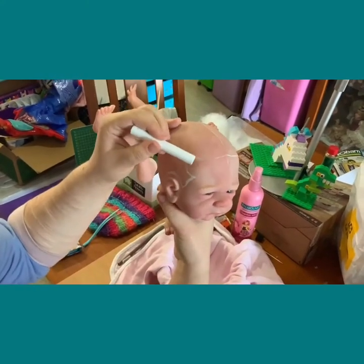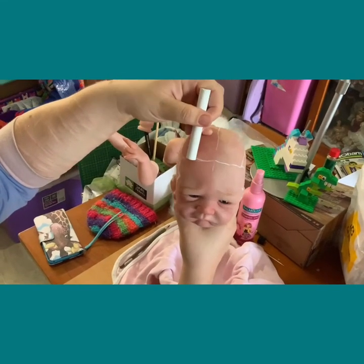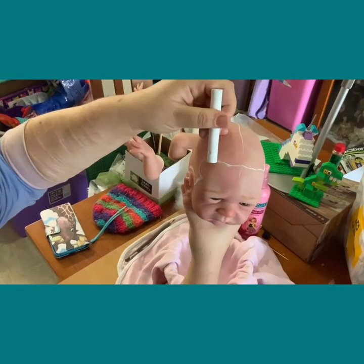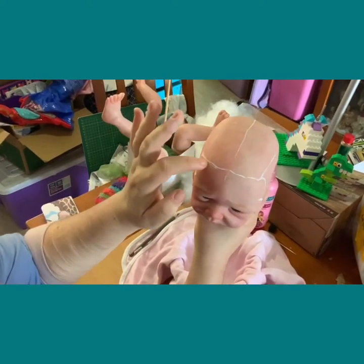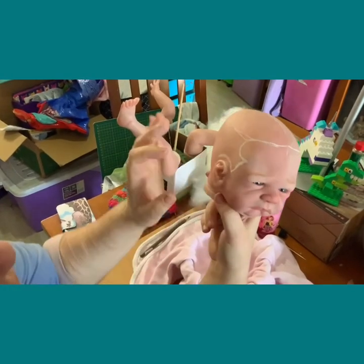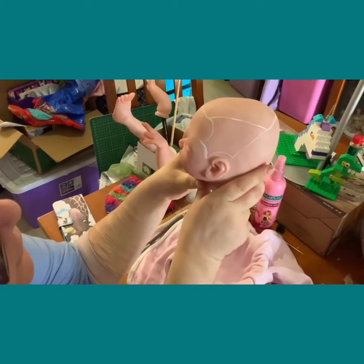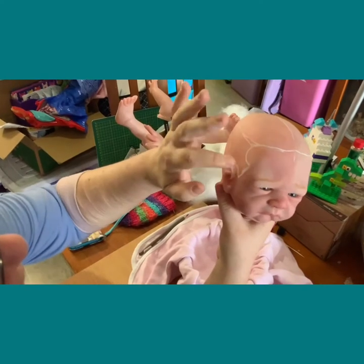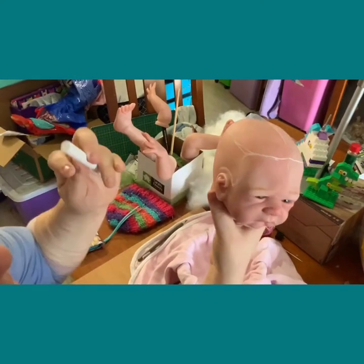This side is lower at the hairline and this side is higher, so we're going to fix that to make it more even. I couldn't draw a straight line if my life depended on it, as my camera person will tell you. It's still not even. So if you can't get it even, pick a side you like best and try to mirror that side. I'm going to wet my finger and just wipe it off. That's why we use chalk before we use the pencil.